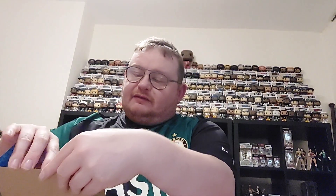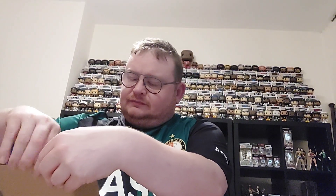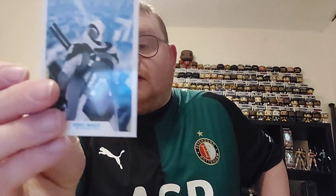So we'll get the card out first and get his stand out. There you can see Ghostmaker, and it does say on the back of the card...